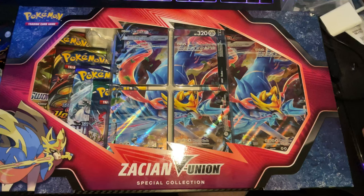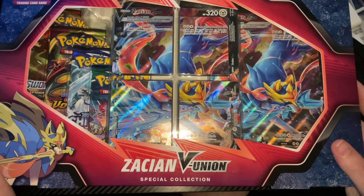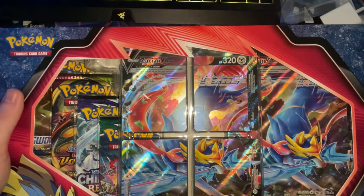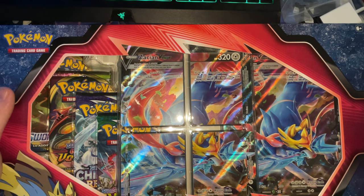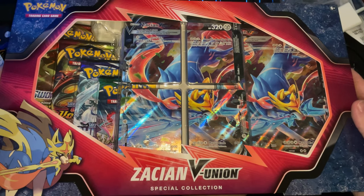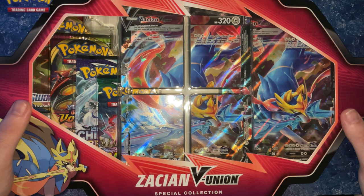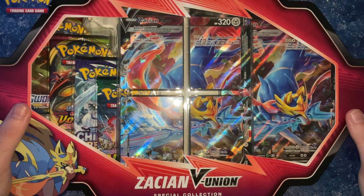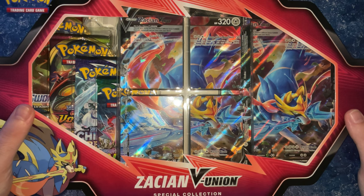Hey guys, TidyBeats here and welcome back to a brand new video. Today it's going to be an unboxing - the Zashian Vunion Special Collection arrived this morning. I'm sorry this is all a mess, we're still in the process of moving. I also haven't been uploading recently, but I have some Pokémon videos already uploaded that just need to go public - let me know if you want me to release them.